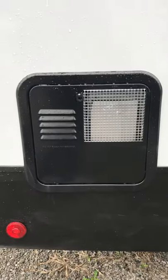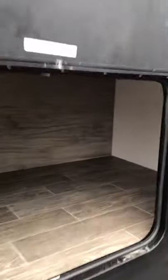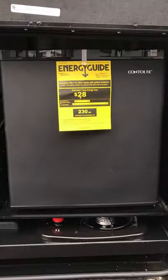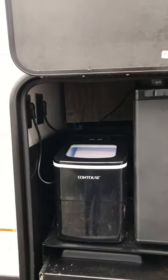Coming around to the side, your quick recovery six-gallon hot water tank. Extra storage underneath the bottom back bunk — nice big storage there. Your outside kitchen — you're going to have a little dorm fridge, a pump fridge, a pull-out grill, and your ice maker unit there.